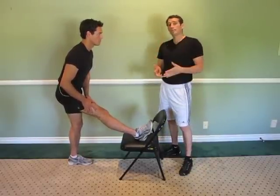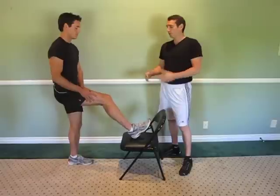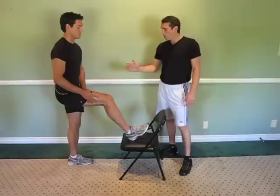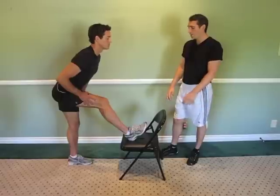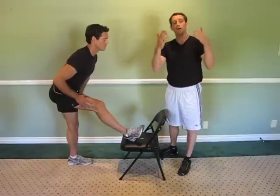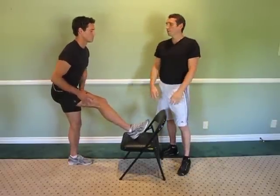Now we can take this stretch and modify it a little bit to actually stretch the upper hamstring, which is an area that most people never stretch and is really important. All you have to do is bend the knee and then bend again the same way, then slowly move the foot from side to side — now you are going to get a full upper hamstring stretch medially and laterally.